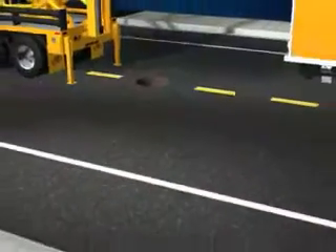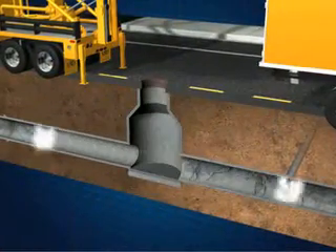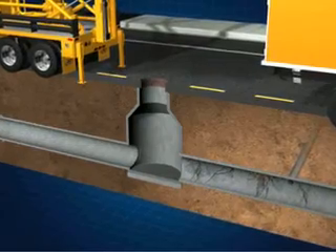Before inserting the liner, the host pipe must be thoroughly cleaned and effluent flows temporarily interrupted during the rehabilitation process.